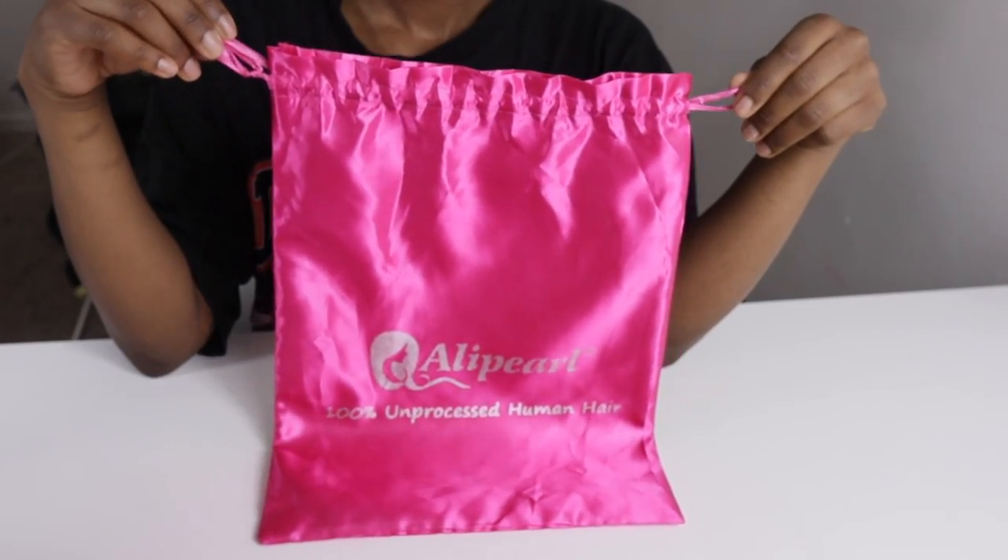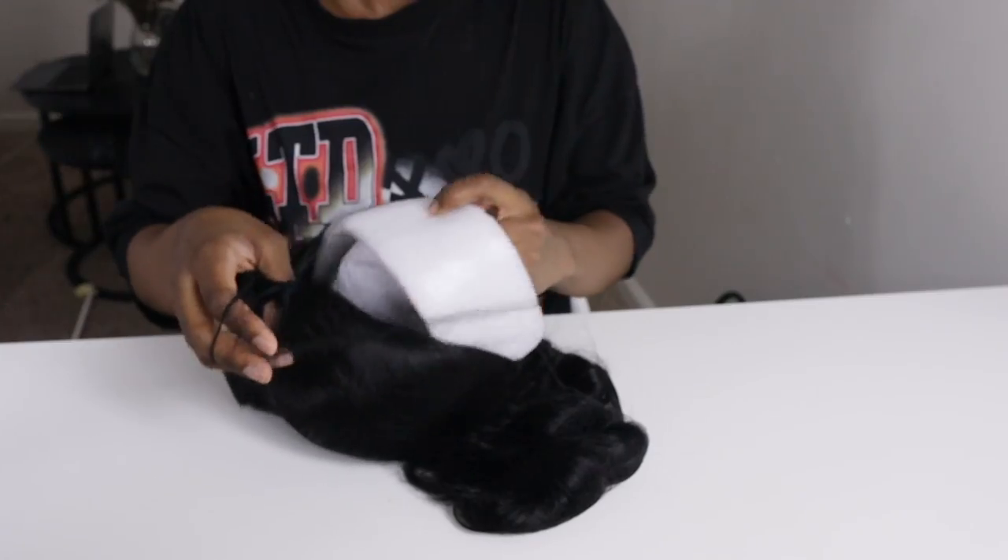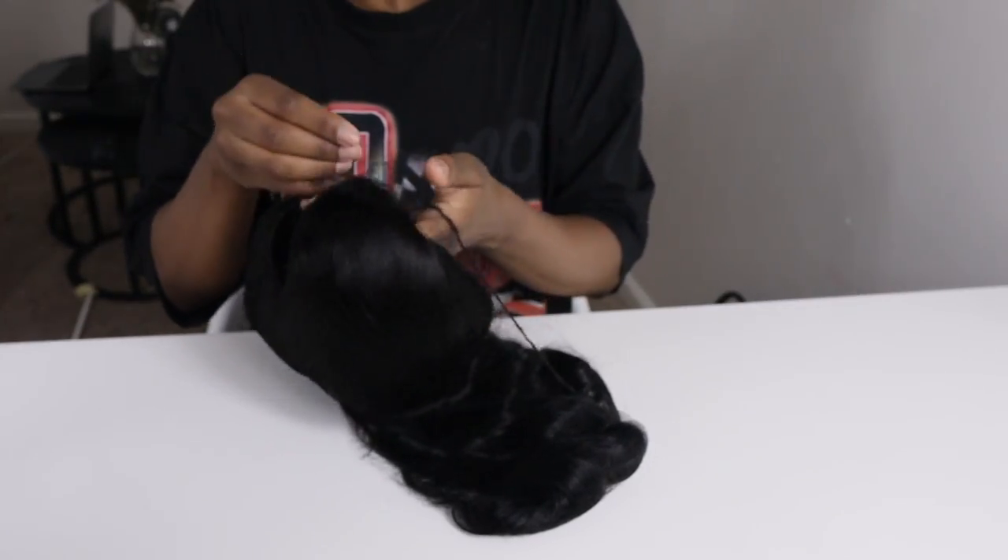Hi guys, welcome back to my channel. My name is PJ. If you're new here, in today's hair video I will be showing you how to install this v-part wig. This hair is from Alley Pearl Hair, it's 20 inches, and I did dye it jet black, so this is what the hair looks like right out of the package.